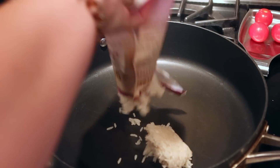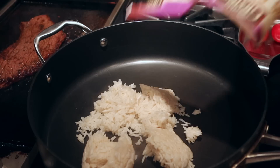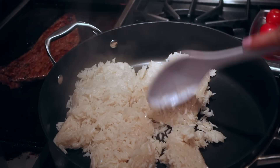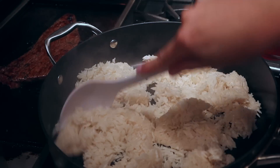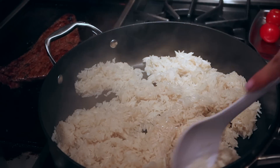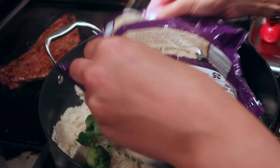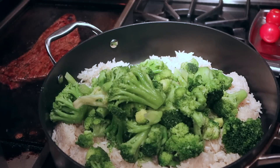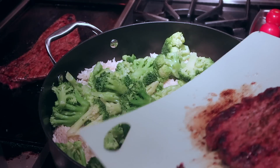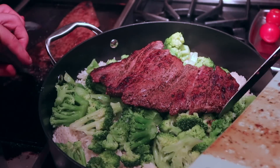I'm using microwavable rice because this particular night I didn't have a lot of time, and the time I did have we were cooking the steak. I went with jasmine rice from Aldi — it's the best rice for this dish, it's stickier and goes really well with the teriyaki sauce. I did three packages, they weren't very expensive. Then I did two packages of broccoli — you could also do fresh broccoli — and then you just add your steak or beef cubes and a whole jar of teriyaki sauce, mix it all together, and you're done.